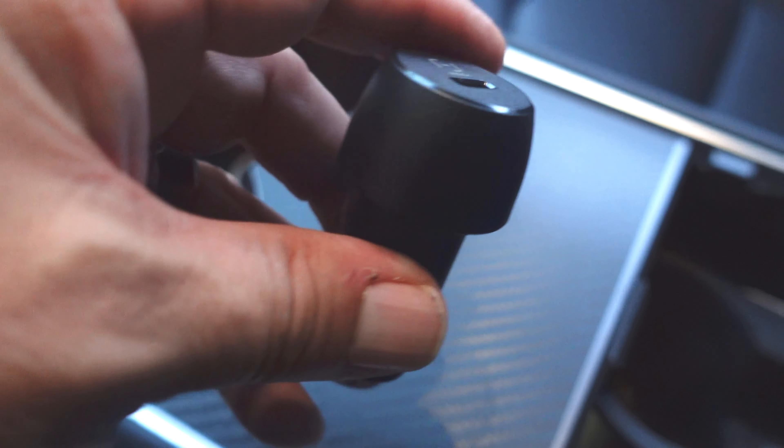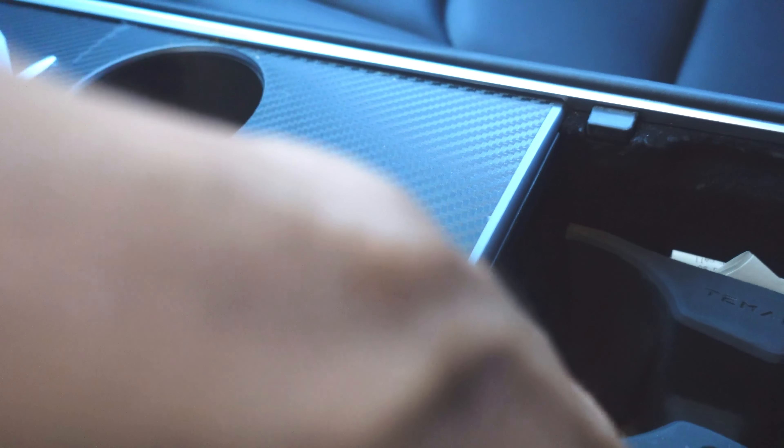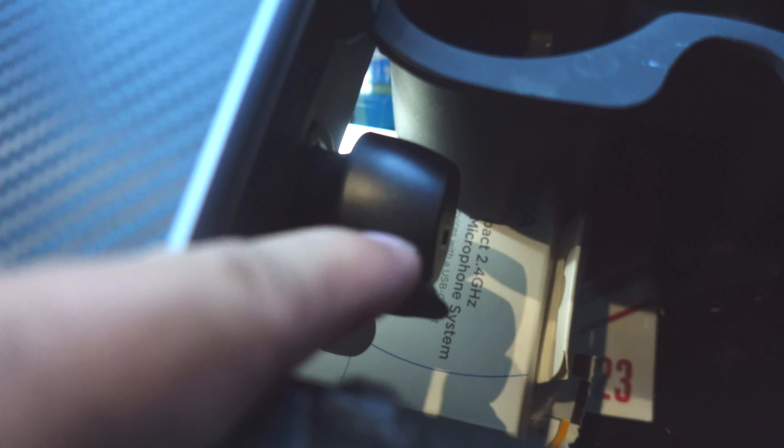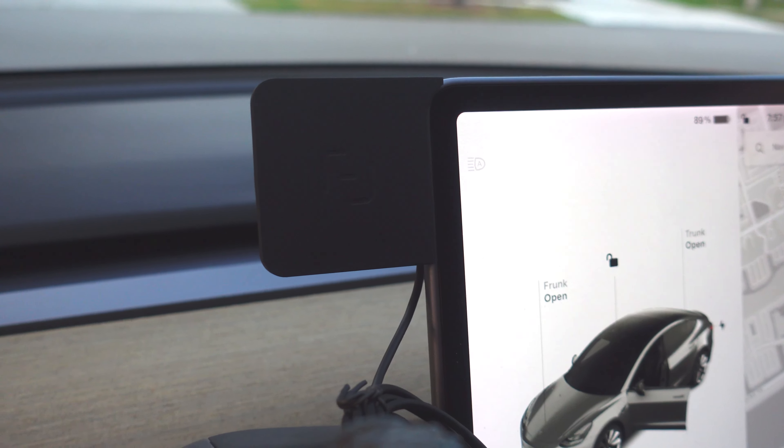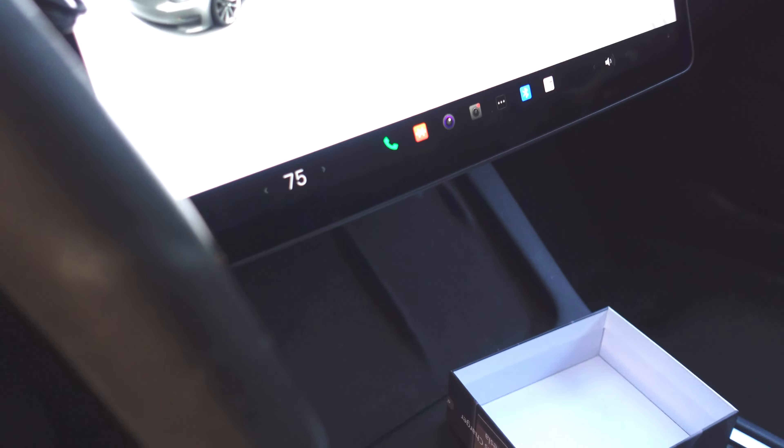All right, so we've got our charger here. We're going to put that into our charging port here on the Tesla, like that. You're good to go, and then you're going to take the Type-C cable from the charger and plug it in, and then we'll set up our phone.